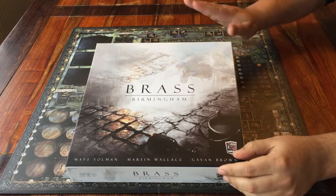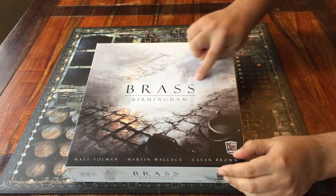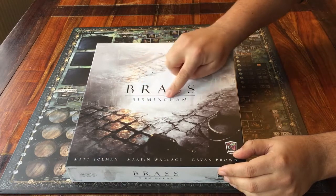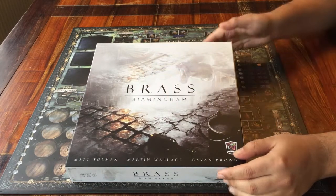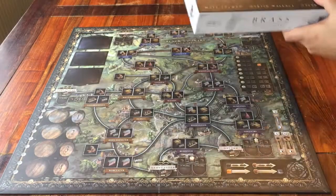Hello, and welcome to this setup tutorial for the board game Brass Birmingham. If you'd also like to know how to play it, then I have a separate video for that. First, let's get it ready to go.